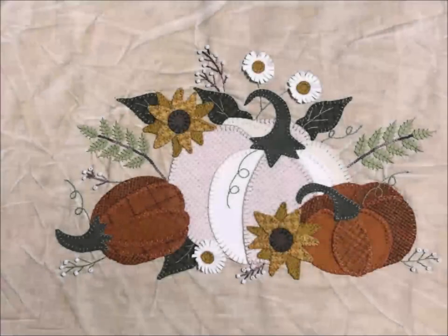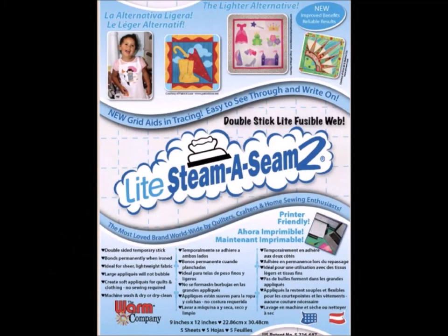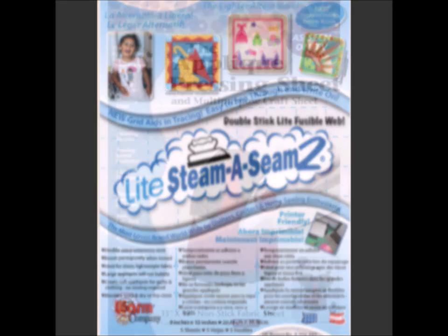Now it's time to work on our appliqué. For those of you that haven't done wool appliqué, it's not really that difficult — it's not much different than cotton appliqué. Hopefully if you haven't done it and you're a little afraid and intimidated, this will take the fear out of it. So this is my choice for fusible when I do my appliqués. Whether it's cotton or wool appliqué, this is the product that I like the best, but feel free to use whichever you like.